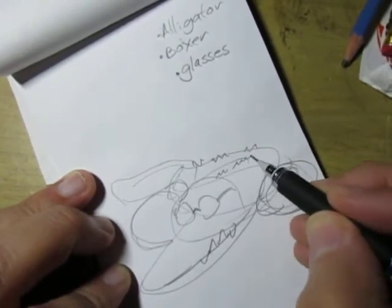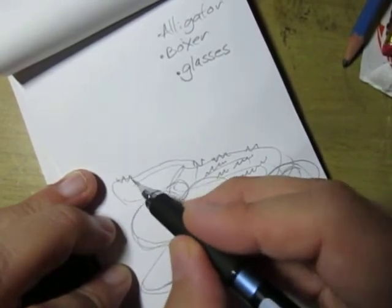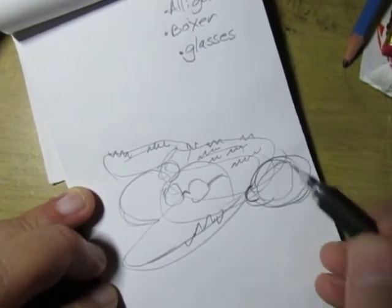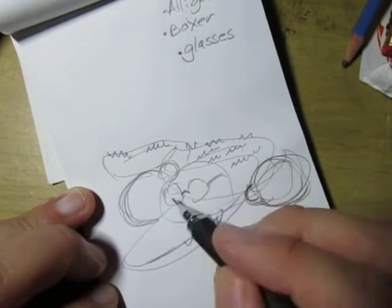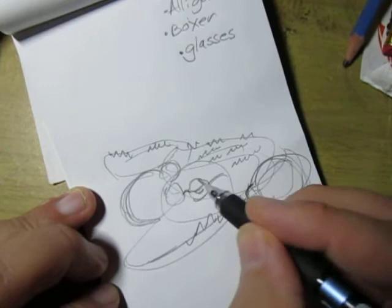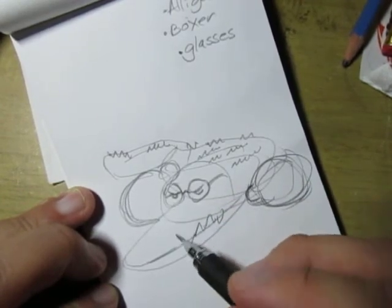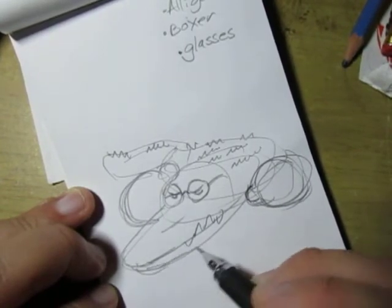You can do your research, either on Google or in a book. You get the gist of it — two circles for the big boxing gloves. You can kind of put some kind of situation where you have a boxing alligator. He thinks he's all super tough.